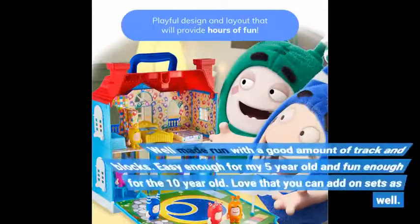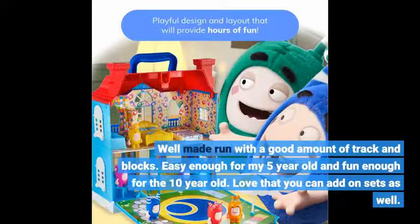Well made, comes with a good amount of track and blocks. Easy enough for my 5 year old and fun enough for the 10 year old. Love that you can add on sets as well.